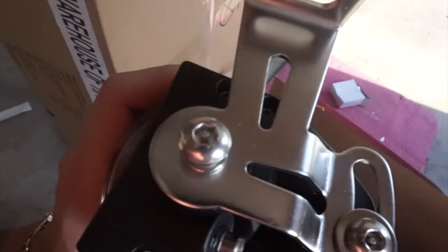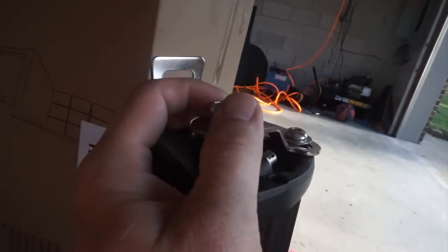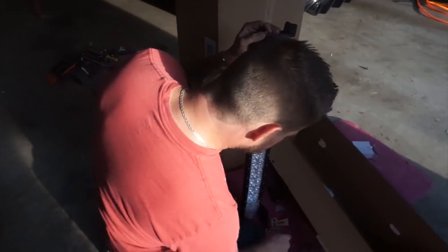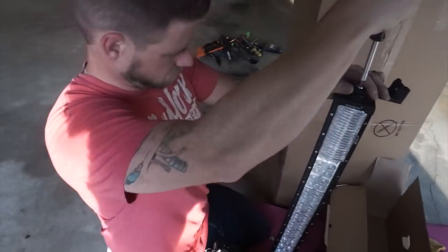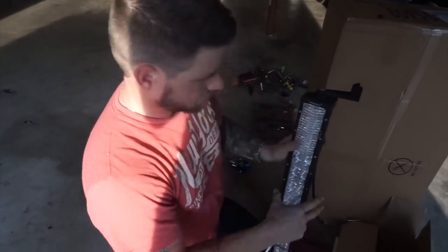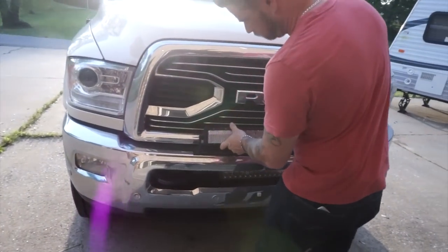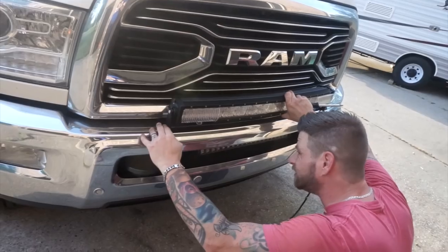This is pretty cool — it has security bits on it that mount the hardware, so it makes it just a little bit harder for someone to steal. Not everybody has those, so that's pretty neat. They've got two different kinds of brackets and I think these are going to work better for what we're putting it on. The only bad thing is it does stick out a little bit right here.